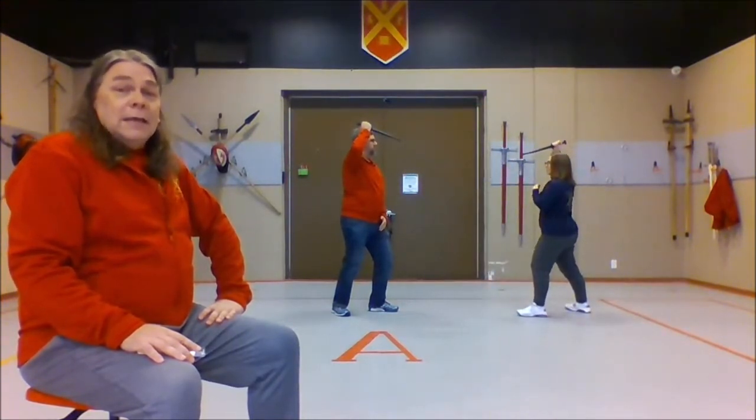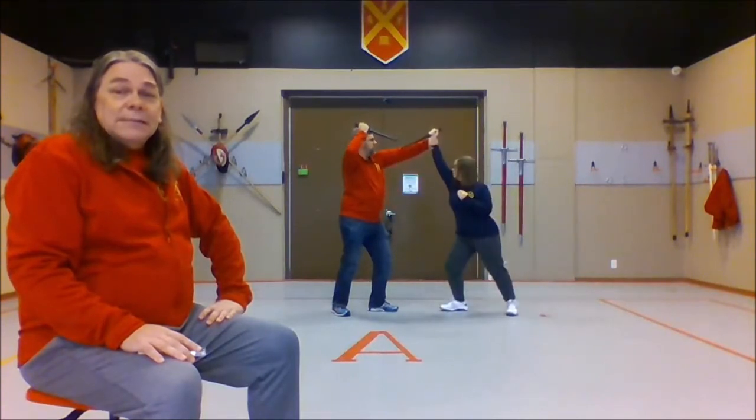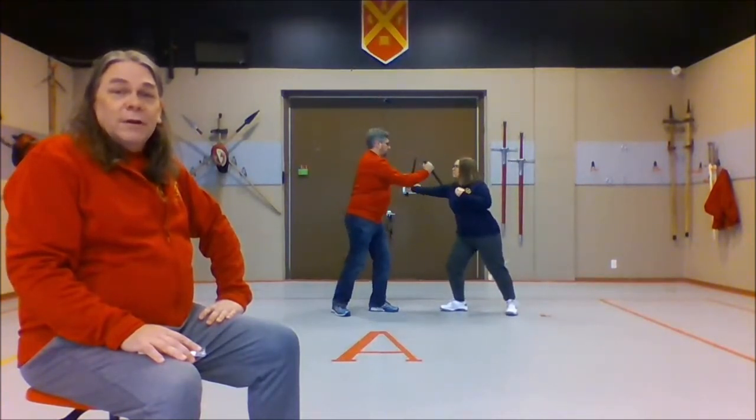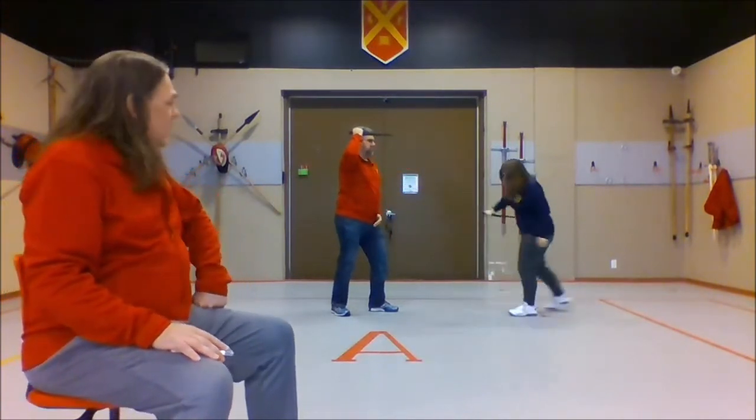We're going to go to step two, in which Marlow is going to attack and Sean is going to do the basic defense, and then he can sort of follow that up with whatever makes sense to him. We have a number of follow-up options that we can do.